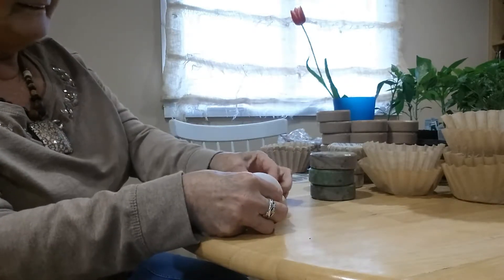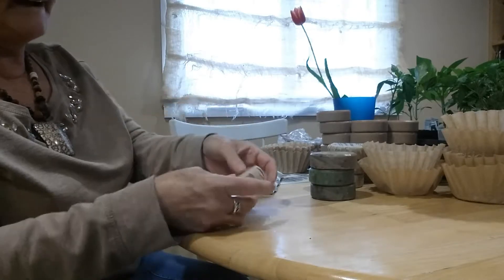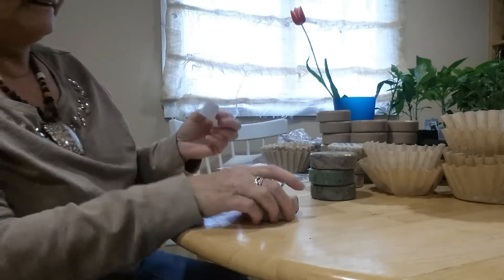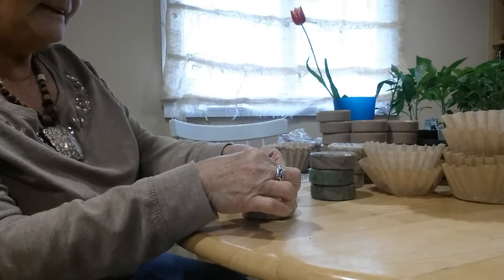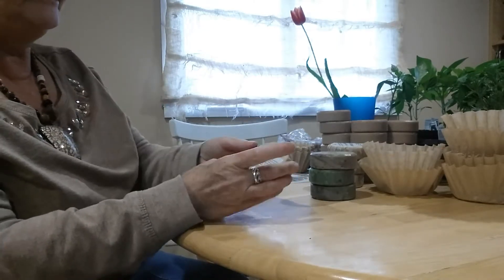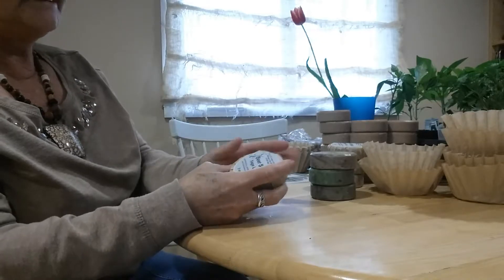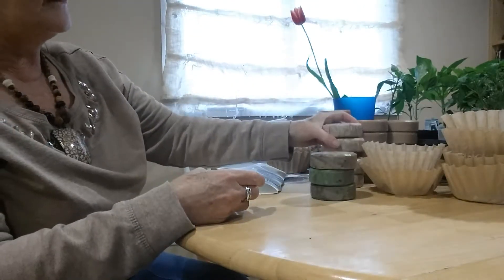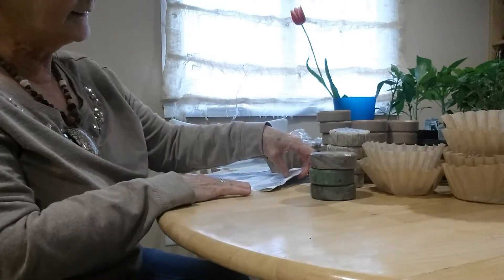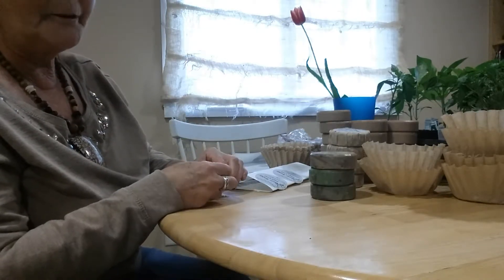My surgery went very well — praise the Lord. It's terrible having acid reflux so bad that it took a whole year of tests to see what they could come up with. I told you before that in 2005 or 2006 I had my hiatal hernia repaired, and it came undone and did a lot of damage. So they had to take drastic measures. The surgery was called gastric inversion with diversion — in other words, it's a fancy name for a gastric bypass.